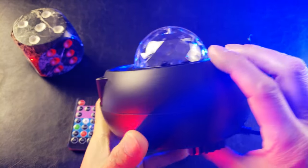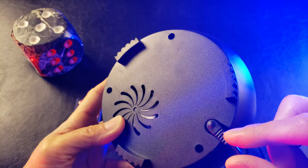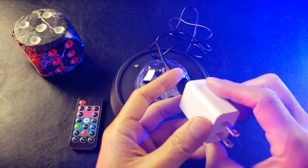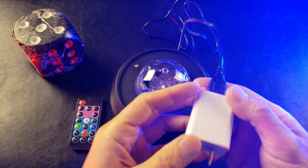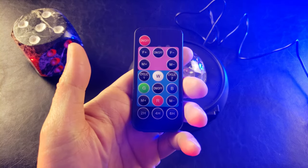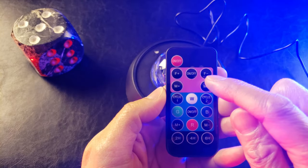You can use the 5-volt DC adapter which it comes with, but this you have to provide yourself — I'm using an iPhone power adapter, so we don't plug that directly into the wall outlet.